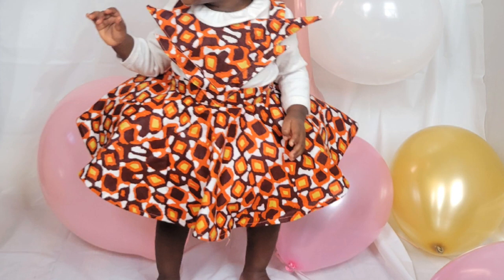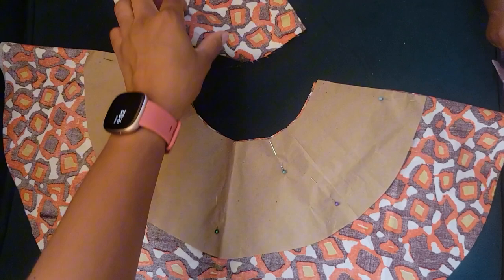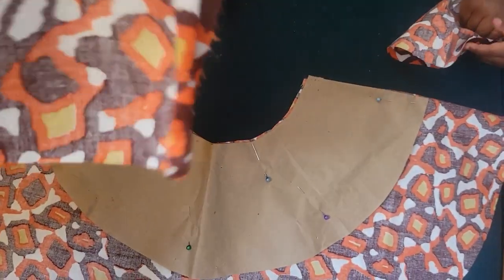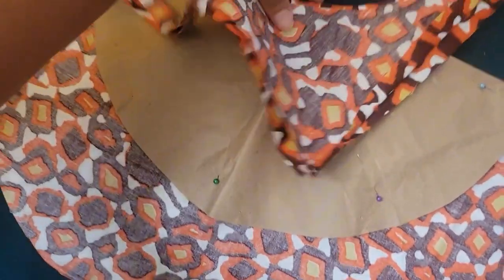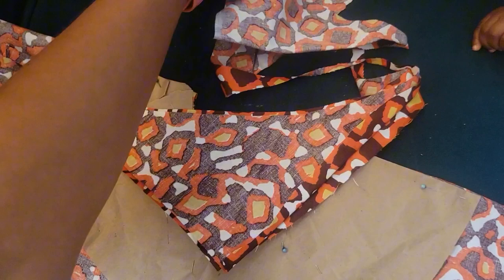Hi everyone, welcome back to the channel! Today we're making a pinafore for my little one-year-old's birthday. I've gone ahead and cut out and unfolded a full circle skirt; the remaining pieces I'm going to use to make the top part of it. For the front I'm going to make a 1.5 inch waistband and also a shoulder strap.